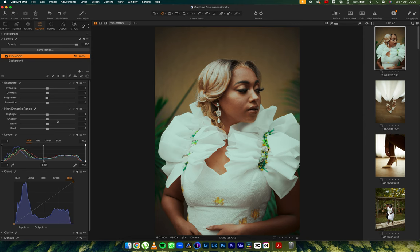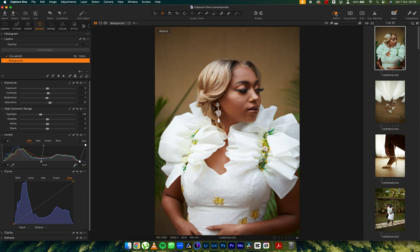Now I have two TJD Mood layers: the background has the base, and the second layer has whatever I want to apply on this image. I made sure not to touch any of the exposure, high dynamic range, or levels, just so that I can have more versatility when editing. Some styles have those adjusted, but some are open so you can adjust them yourself. Let's add some life — a little bit of contrast and reduce the highlights. Before and after: you can see the brown tones added to the image.